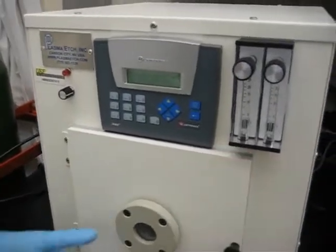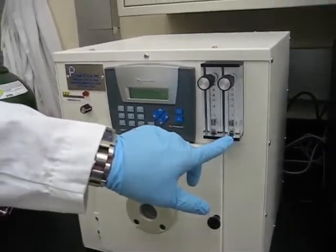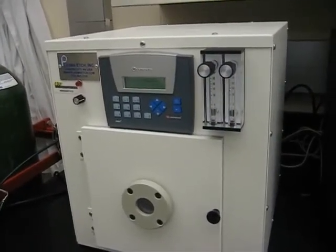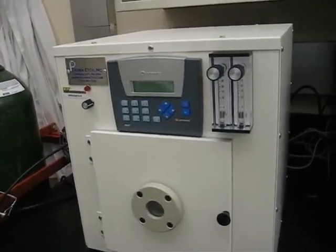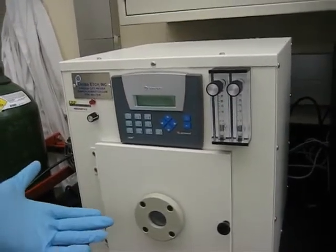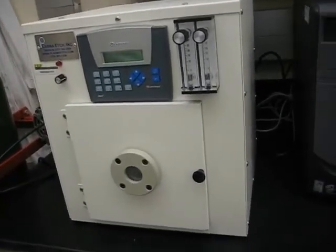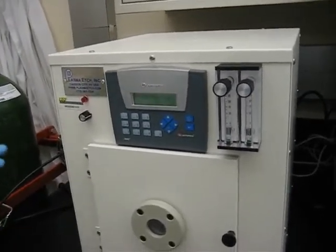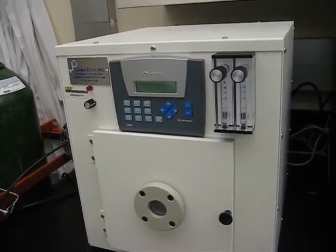Here are the two rotameters, and this one is connected to the oxygen tank — here we control the flow rate. It's actually preset; we calibrated it before we started using it the first time. We don't recalibrate every time because it's the same cover slips used many times, so we keep this program set.